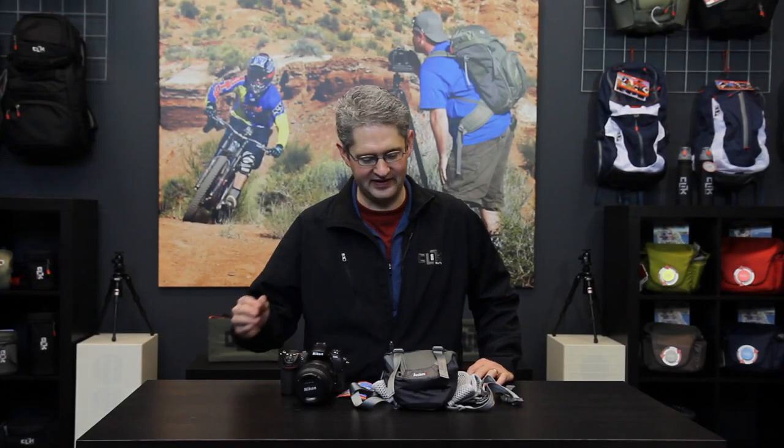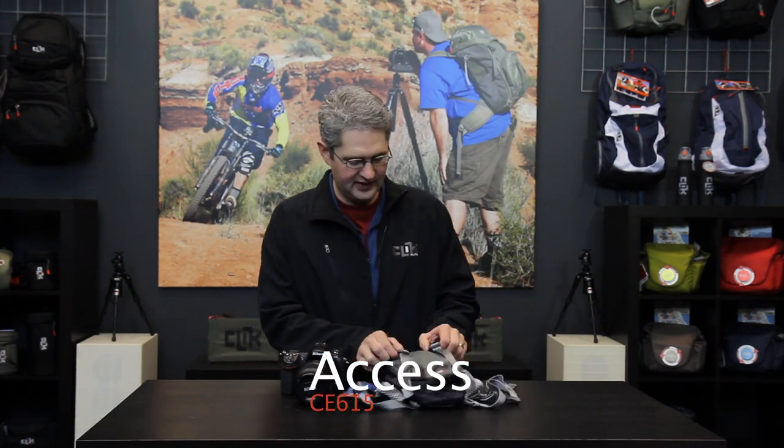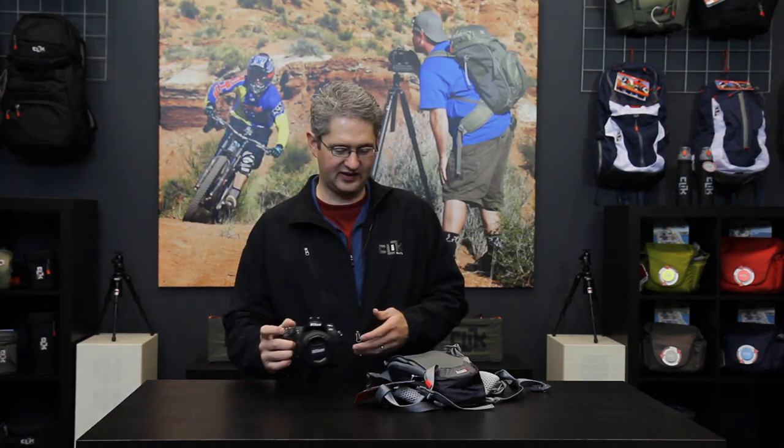Hello, I'm photographer Jim Speth and this is the Qlik Elite AXS chest carrier. The AXS chest carrier is very unique — it's a very simplistic, minimalistic chest carrier designed to carry a standard body DSLR with a pretty significant lens.